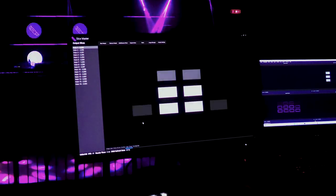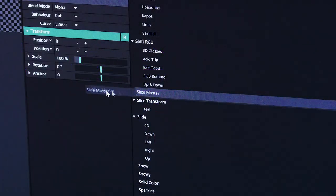ChaseMask allows you to control the intensity of a slice using nothing more than a single DMX channel. Better yet, an FFGL plugin is provided, allowing you to insert the chase effect at either the layer, group, or even composition level.